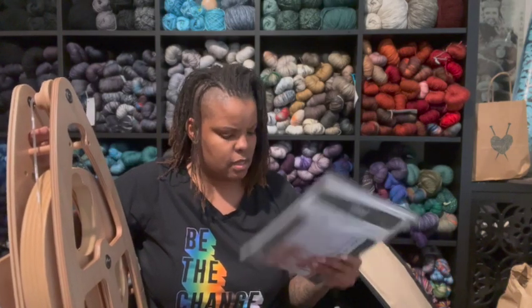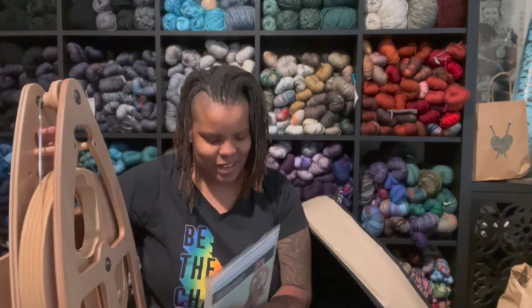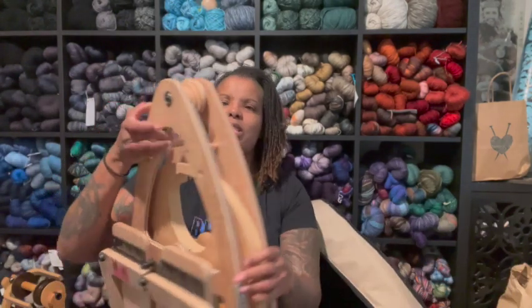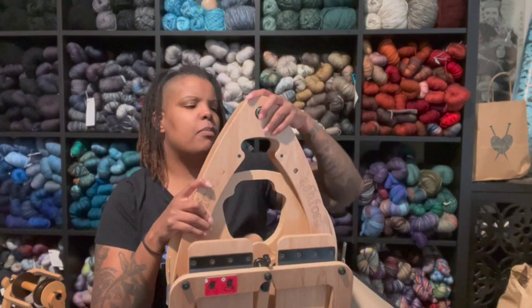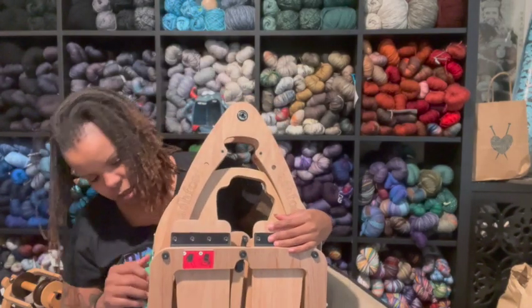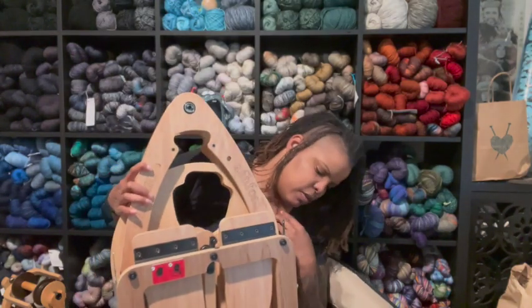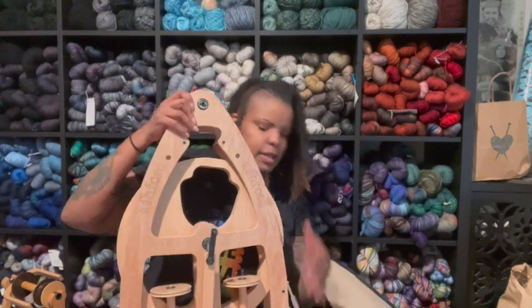Why does that say Kiwi? Oh, it's an ad. I was like — I'm pretty sure this is the Joy, not the Kiwi. Okay so this is the Joy 2. I tried to find a Joy 1 because I like the handle being at the top, but the Joy 2 has the handle right here which is just weird to me. But yes, it also folds out — folds down like that.